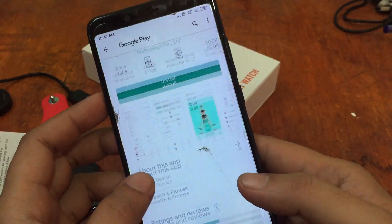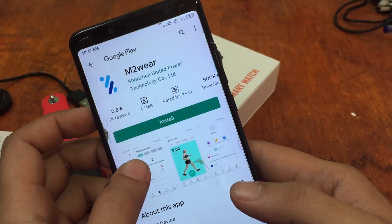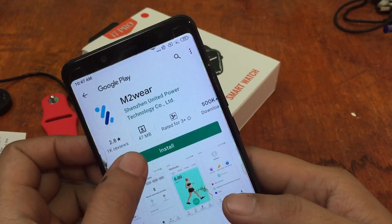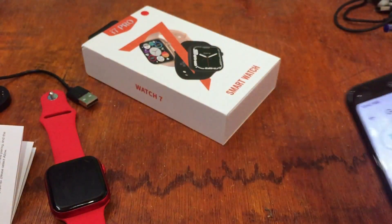Let's see if we have any issues installing and synchronizing the app. It's 47 MB, so let's install. It's still pending while we wait for the download.